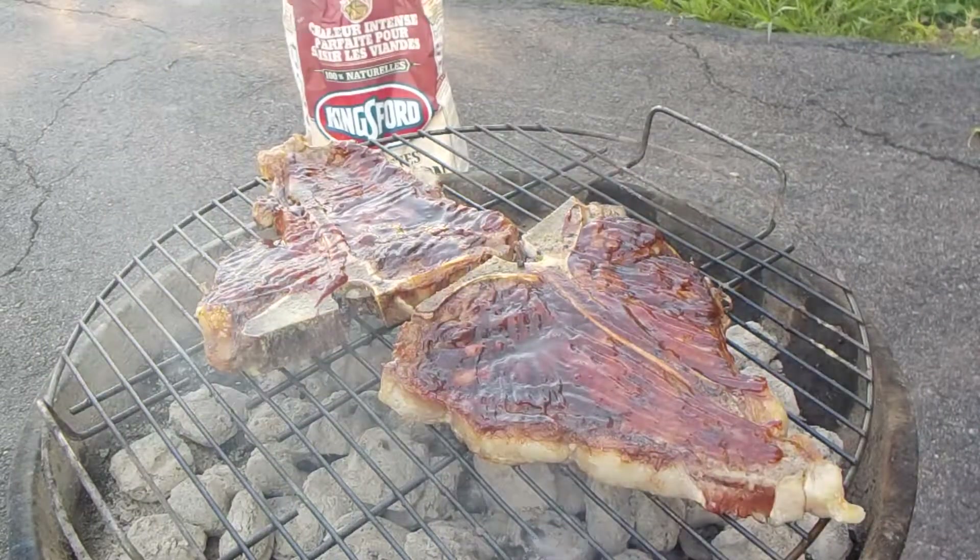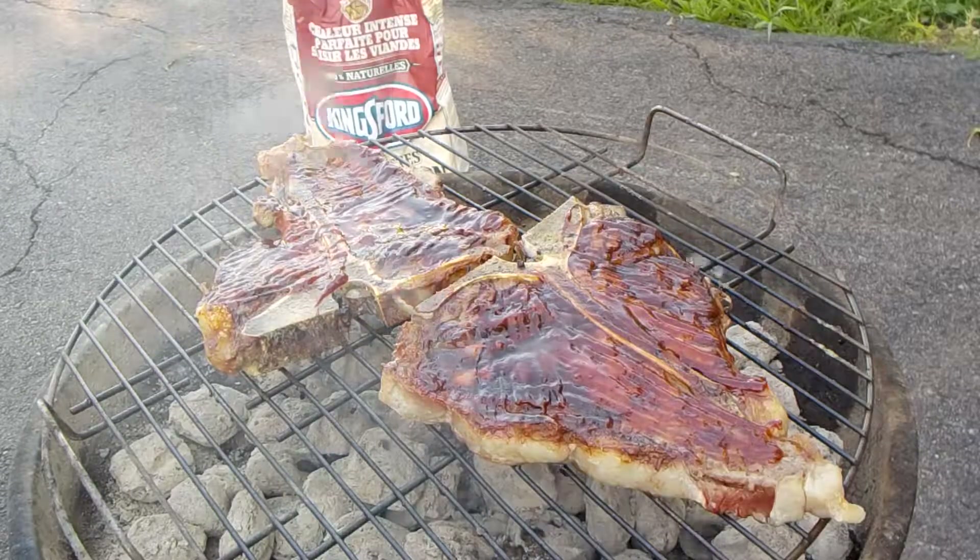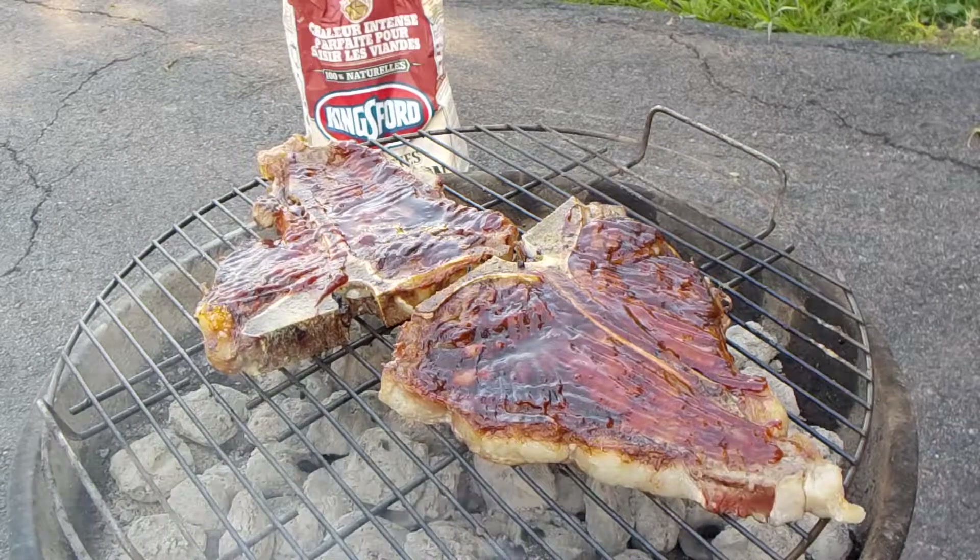Slab here. We're grilling some steaks. We use Kingsford competition briquettes. Sear them and flip them only once.